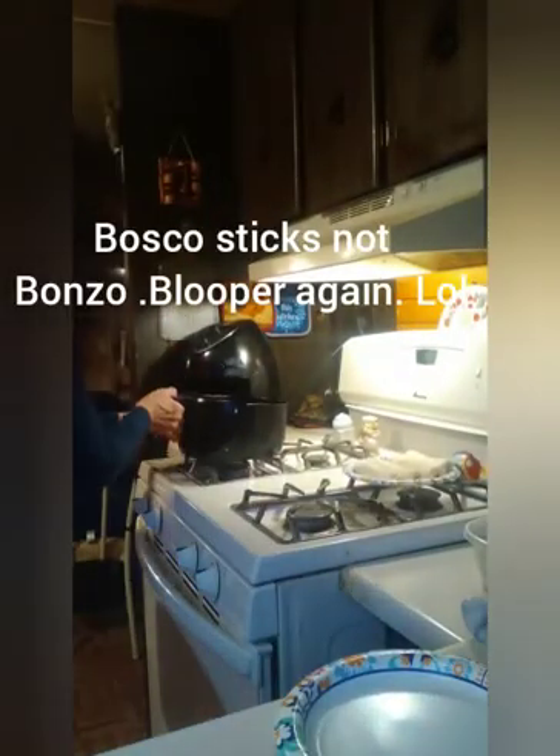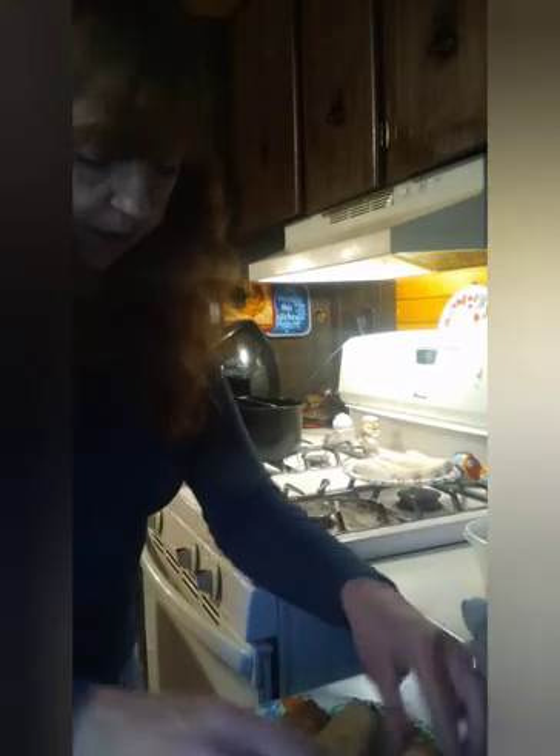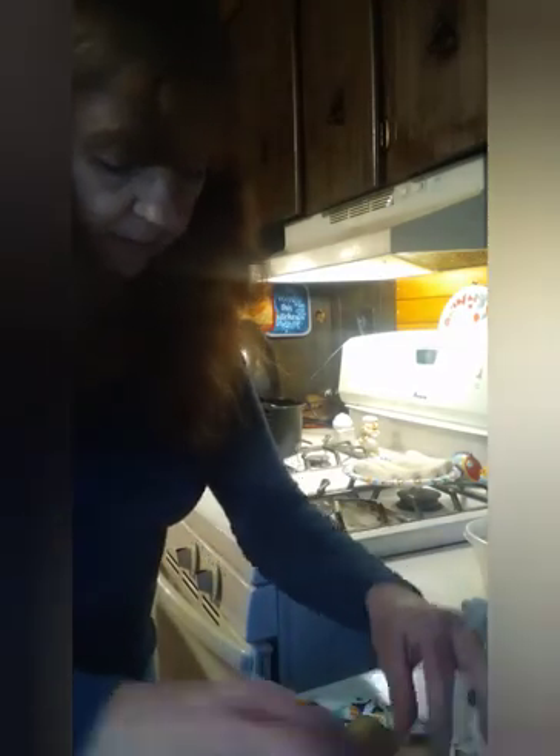The bonzos are done — you see those? I'm going to take them out. I had them in for like five minutes, then I sprayed them again and flipped them over and sprayed them again. Put them on for like another five minutes — probably about four minutes.